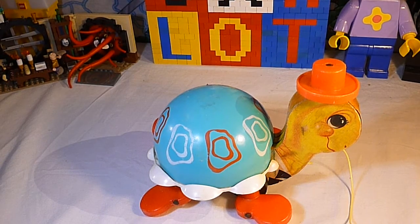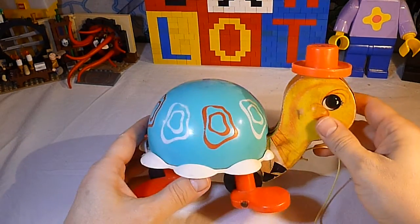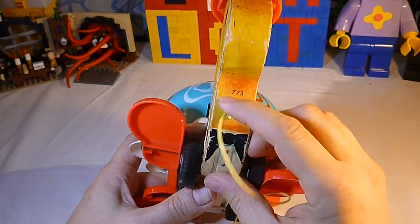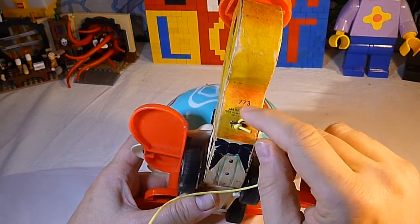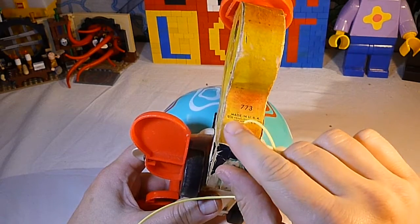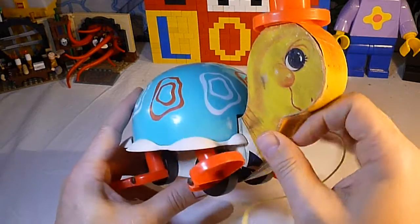We're back on Boxalot Toy Channel and today we've got a vintage surprise for you. This is Tiptoe Turtle. He's from Fisher-Price and if you can read his numerical things there, it's number 773 — back when they still had three-digit toy numbers. Made in USA. It says 1962 Fisher-Price Toys, East Aurora, New York.